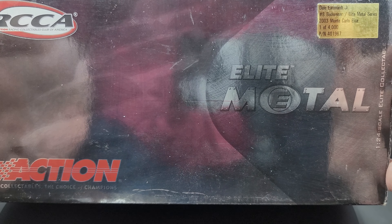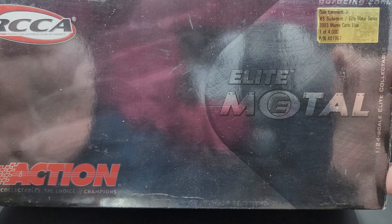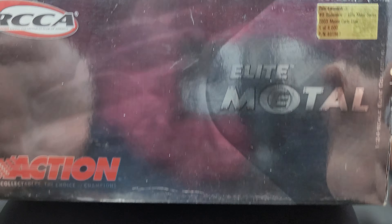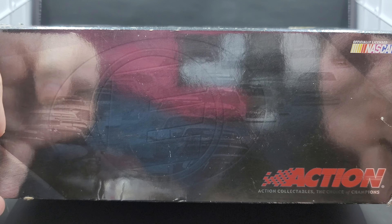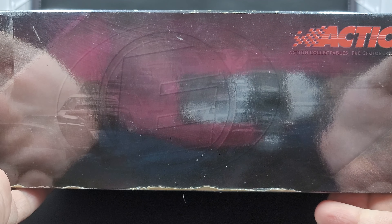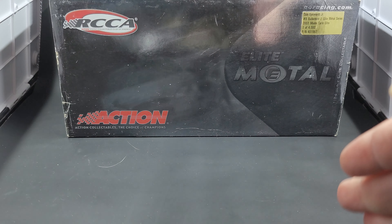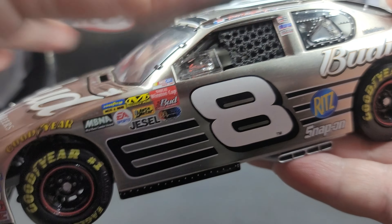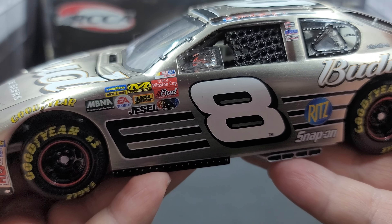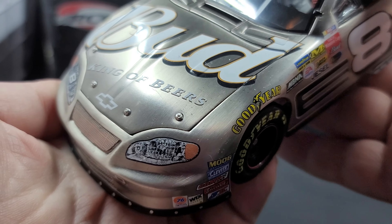Before we get to the diecast itself, let's take a quick look at the packaging. It comes in your awesome Elite-style packaging. On the front of the slip sleeve, we do have the RCCA logo, Action Racing Collectibles Elite Metal, GoRacing.com, and 1:24 scale diecast collectible. There's a production sticker that says Dale Earnhardt Jr. 2003 Budweiser Elite Metal Series, one of 4,000 produced. The side features the Elite logo, cars in the background, Action branding, and NASCAR logo. It comes in that really collectible premium-style hinge packaging.